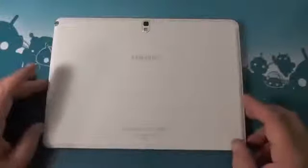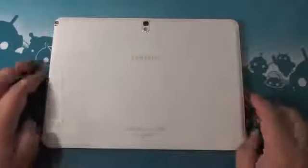It doesn't have the flex, and when you go to the back, you can't push in and it doesn't feel like it's going to fall apart. I'm not knocking the original Note 10.1, but if you have one you know what I mean. It has the same faux leather back that we see in the Note 3. Of course it has the S Pen, and metal or fake metal plastic covered trim around the edge.